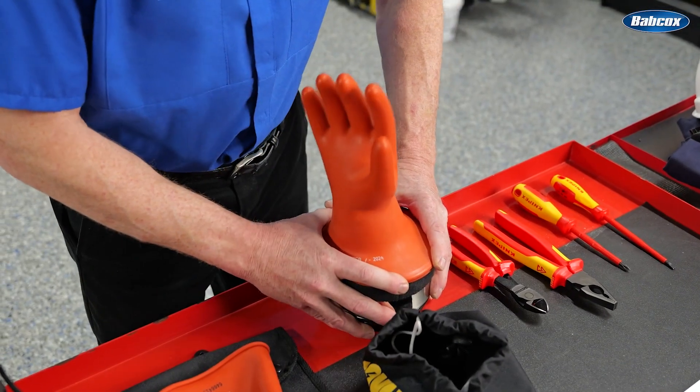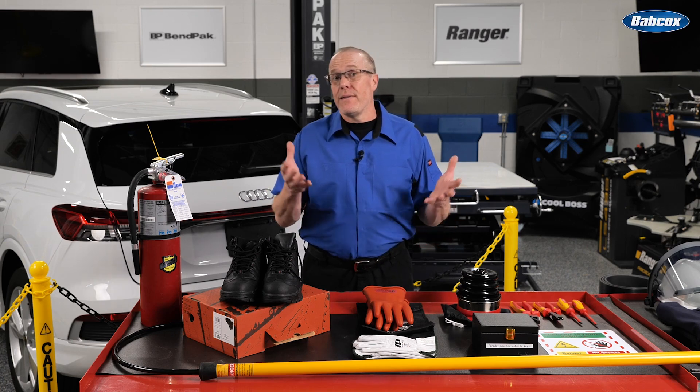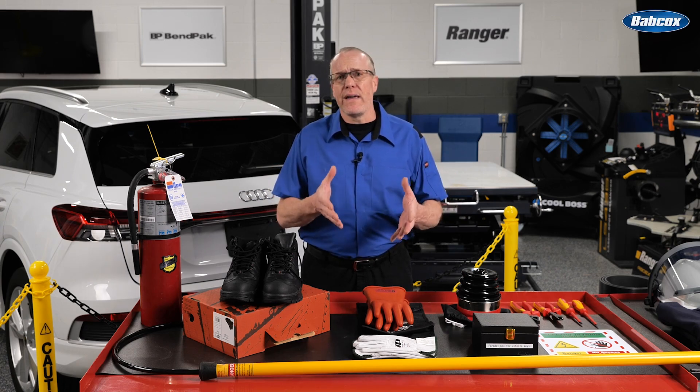A glove inflator is the most efficient way to do this. Insulating gloves must also be clean and dry, so there are no conductive substances that could allow high voltage to travel outside the glove to your arm. Treat these safety gloves with extreme care. They can be damaged easily and they're sensitive to UV rays, so they should be stored in a dark, dry environment. A ventilated UV-resistant bag is the best option.